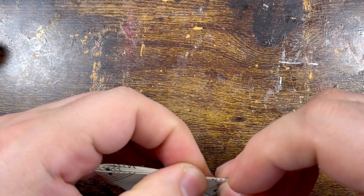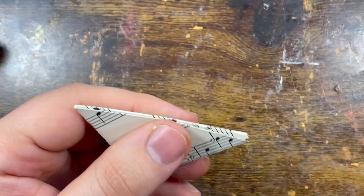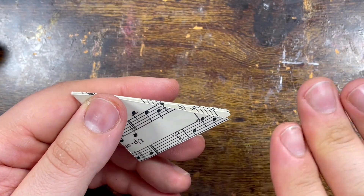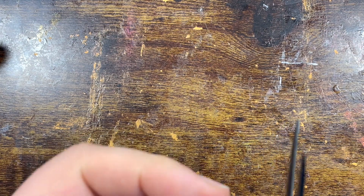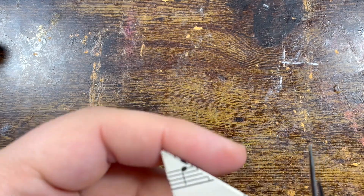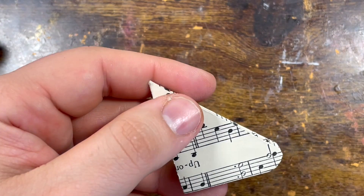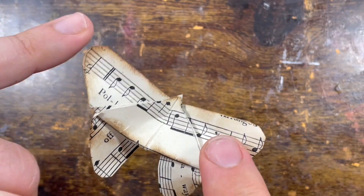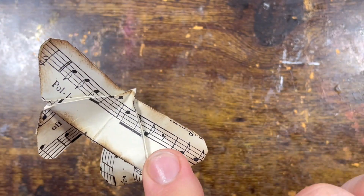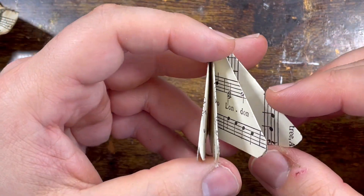Now, I thought origami was no glue, no cut — but the Origami Princess actually cut the corner here. I don't know if that's cheating; I'm just following the tutorial. So what you do is round the corner, which is why you get these beautiful soft corners. If you prefer a sharp butterfly just leave it sharp — that's up to you.